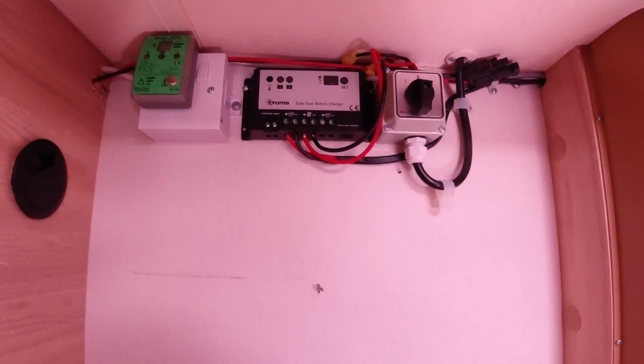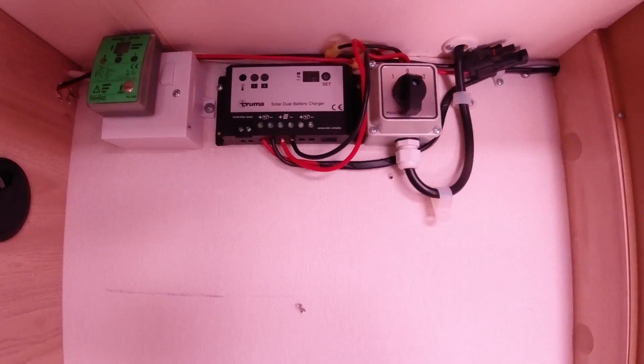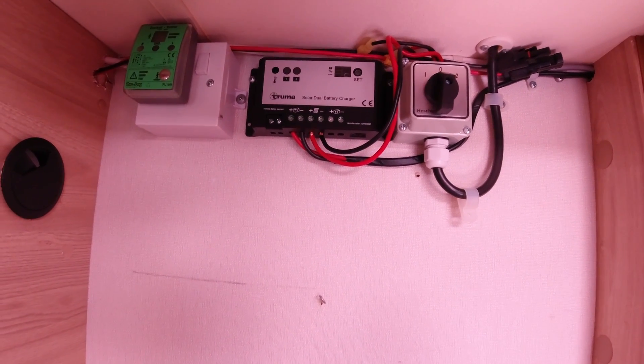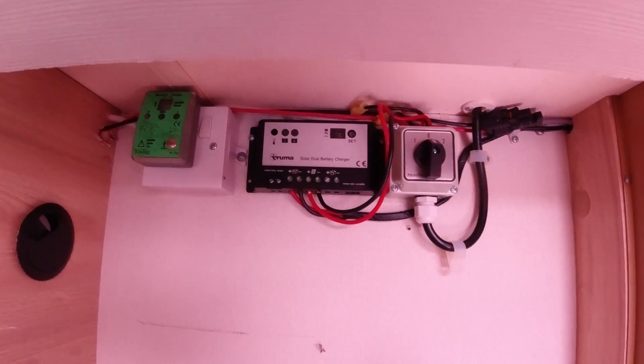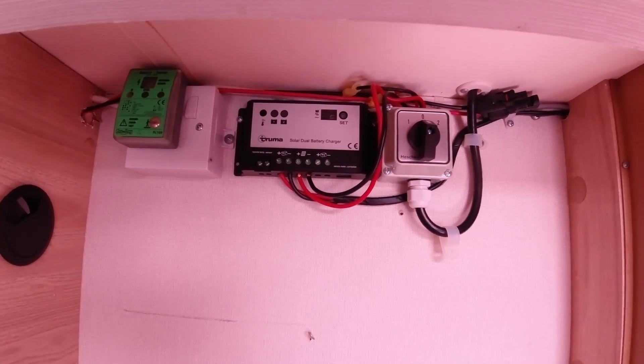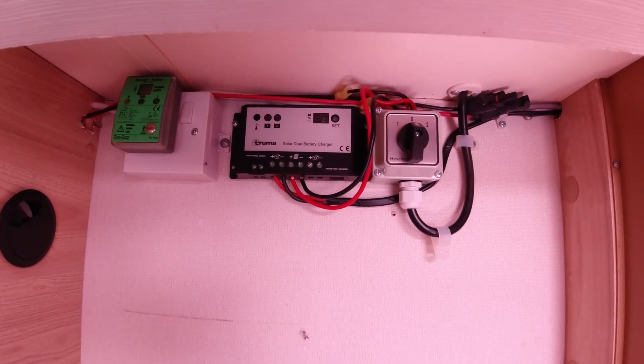So there's what I've currently got - it's a Truma solar controller, I think it's a PWM style. I did check it out and it wasn't big enough to take the new solar panel, so I'll be taking that out. I might use it in my shed.